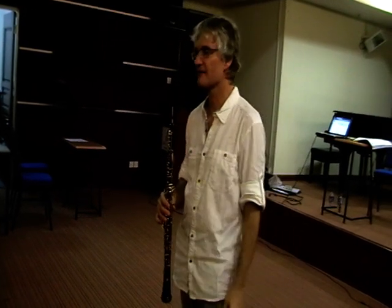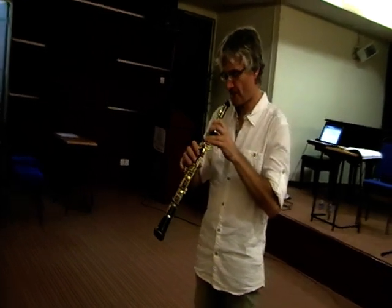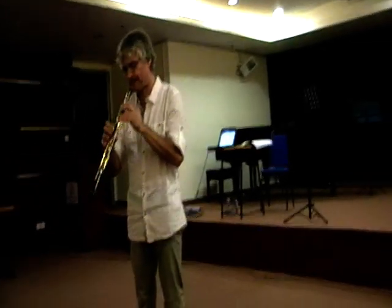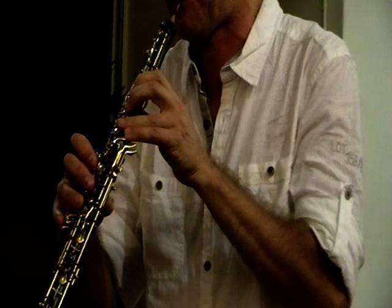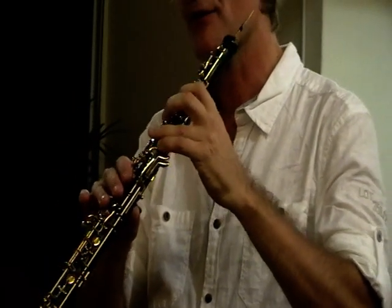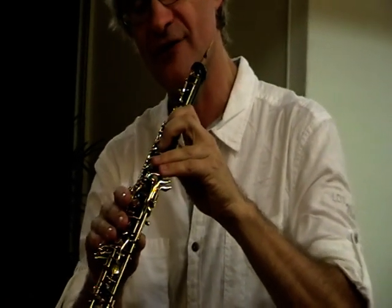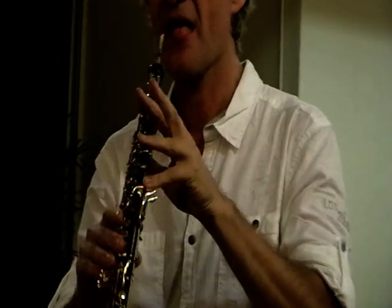Doing any kind of larger intervals is always going to be a bit problematic. That's something where I try and always look for a natural kind of way of moving the fingers up like this and ending up like this.